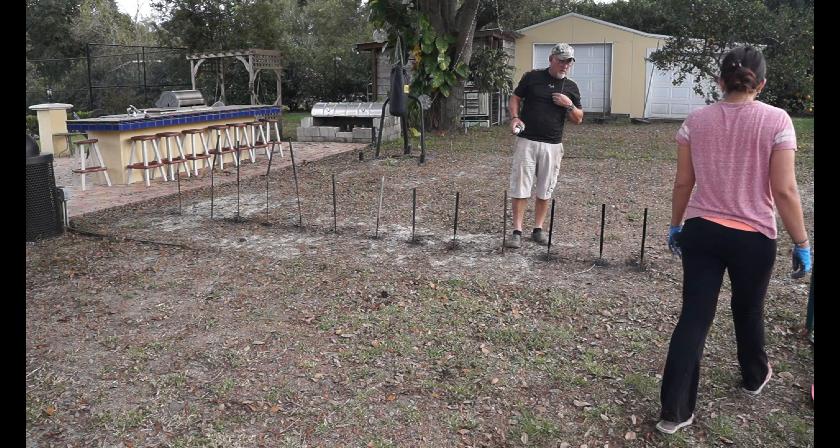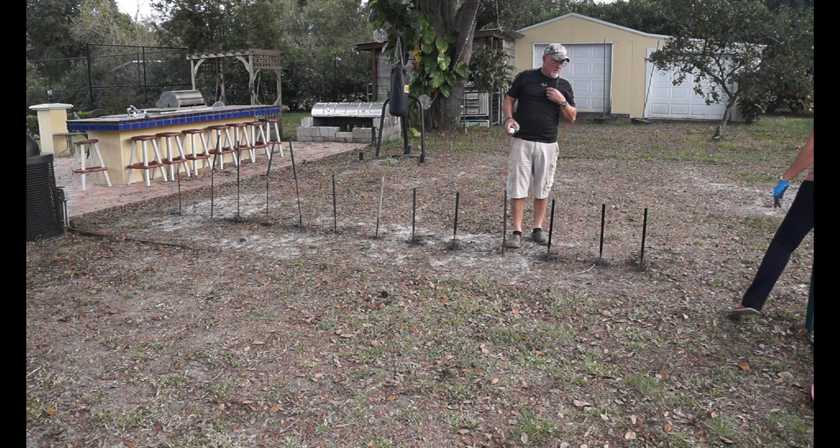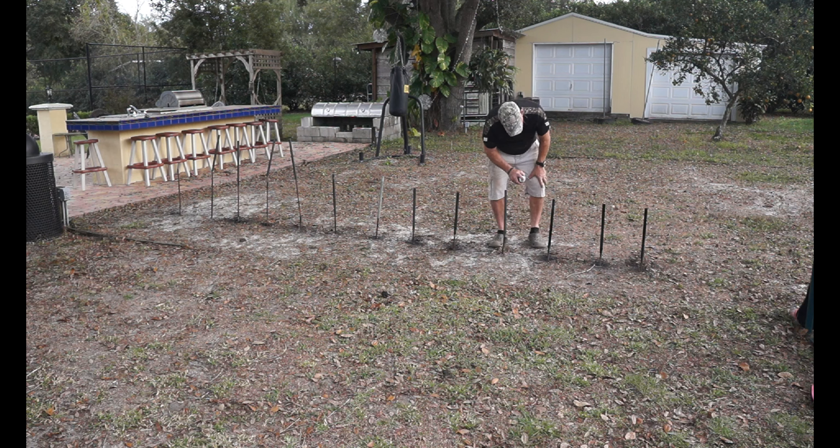Then the superintendent came by to inspect my work. As you probably know from a previous video, I was kicked off the staining crew — so anytime I do staining or painting the supervisor always comes by to make sure I'm doing it right, and if not, I'm quickly replaced.